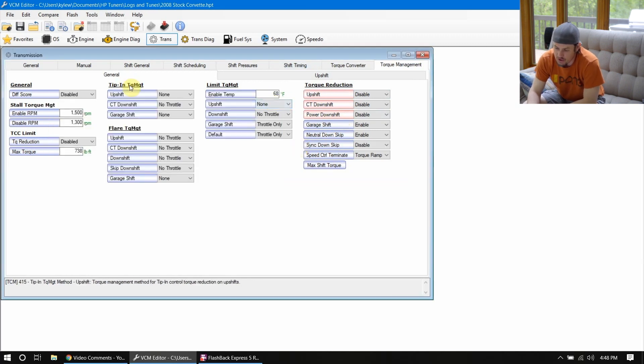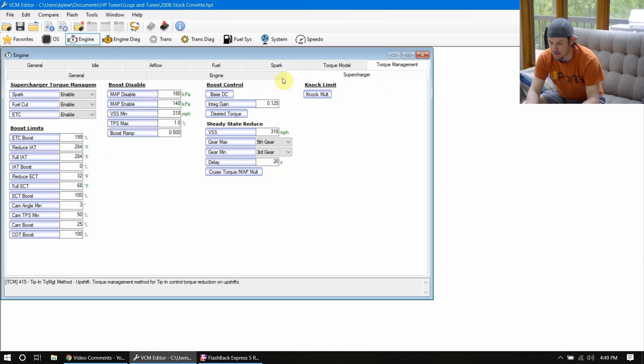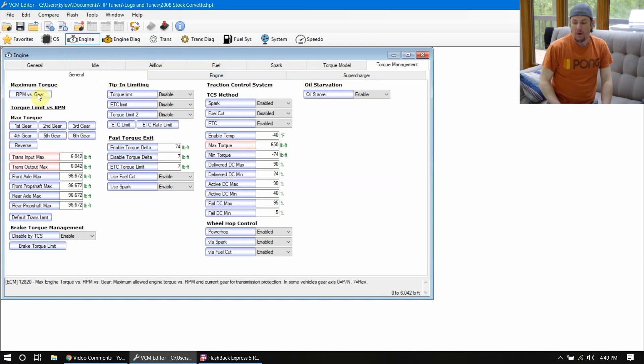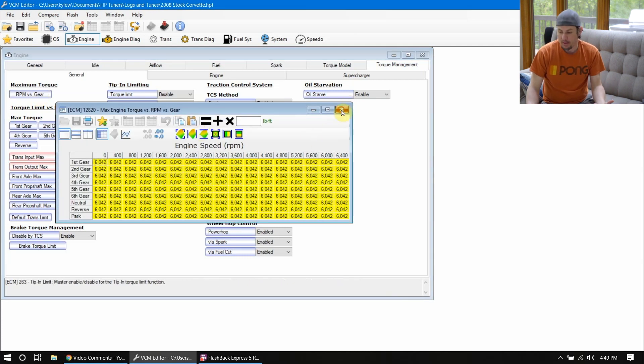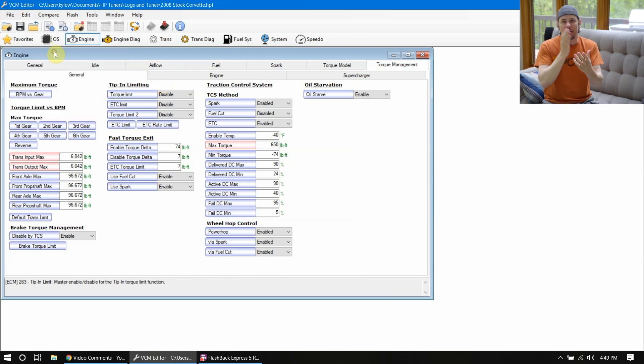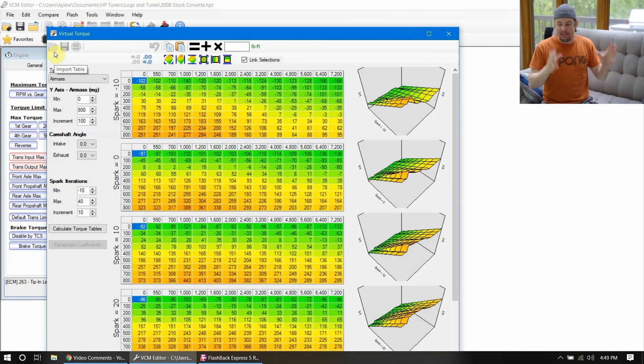Looking at the torque management general tab, make sure we have max torque set up underneath our TCS system and our trans input and output. There are going to be situations where we are seeing maximum torque in some of these tables where it's not maxed out and there are actual values in there — you can adjust those values. But the big thing, as I went back to on the Gen 5s, is looking at your virtual torque tables. These things are the commanders of everything. All of the torque management in this generation is based off of your virtual torque tables.